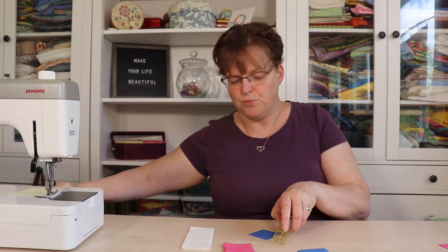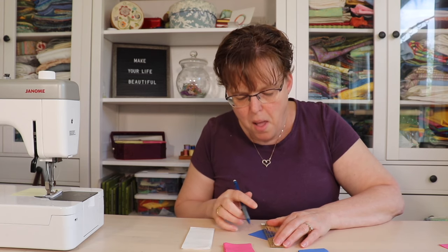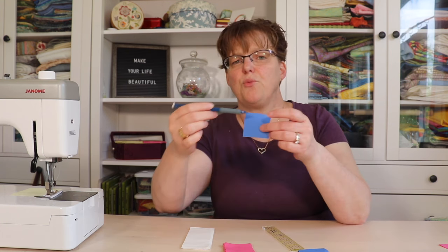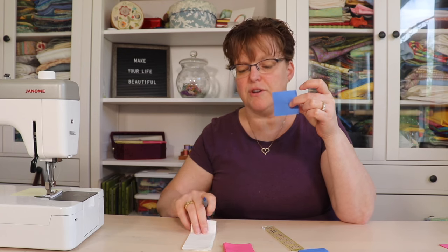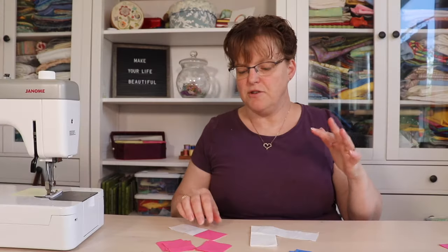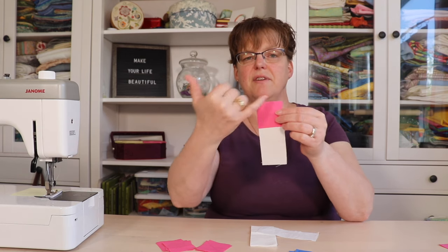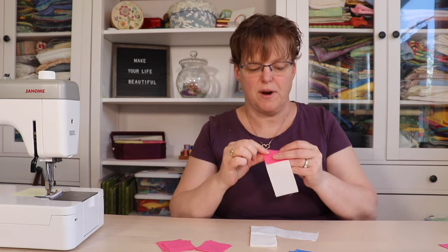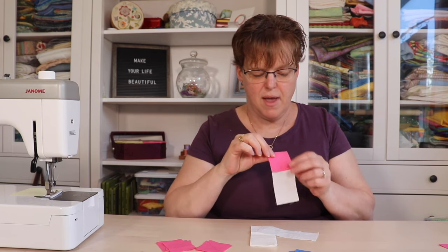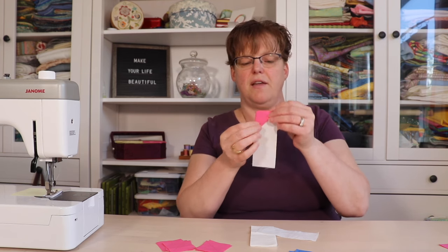You can use a pencil or a water-soluble marker — whatever works for you. Once you've marked a line on all of them, we're going to join these to the background rectangles. To make these units, you're going to take your background rectangle, and then on one end of it you're going to align one of the colored squares. Then you're going to stitch directly on that line that you drew, and after stitching we'll be able to cut off the excess corner and fold that back.